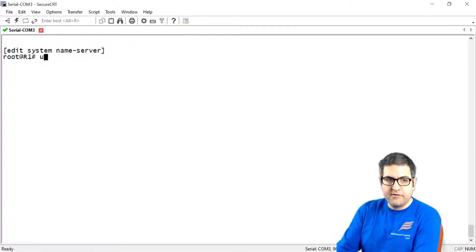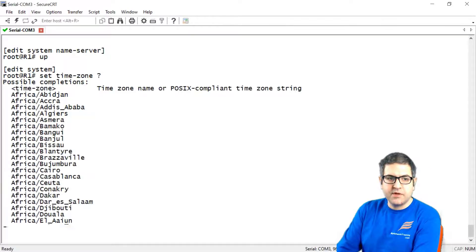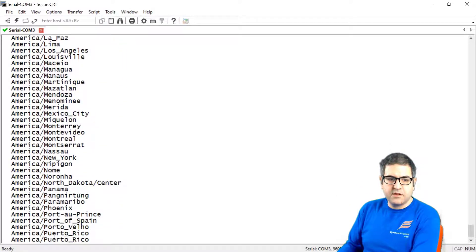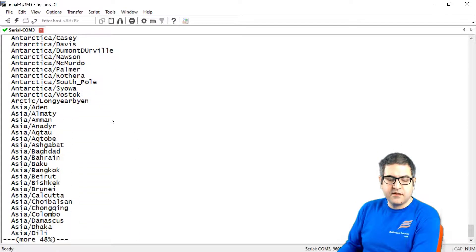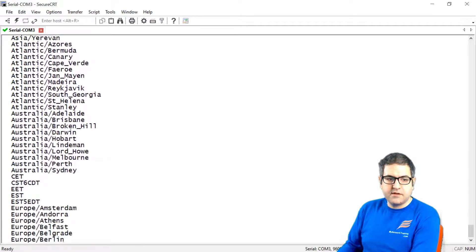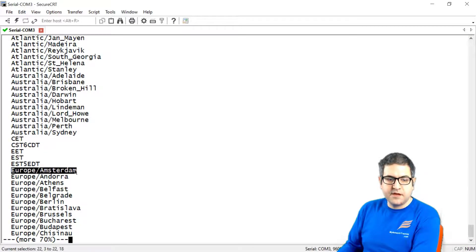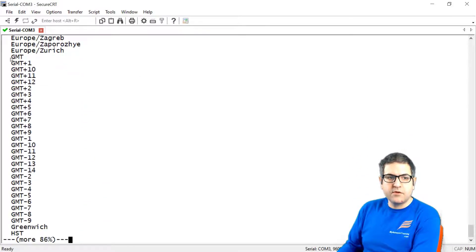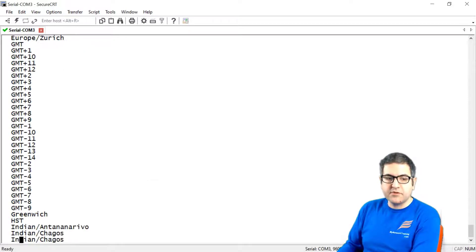We say 'set time zone ?' and you'll see different time zones depending on which country you are in. In my case I am in the Netherlands, so I look for Europe. You'll see plenty of countries listed. If your country is not listed, you can use GMT with your country's offset value, such as GMT+1, GMT+2, etc.